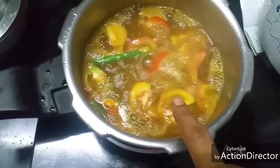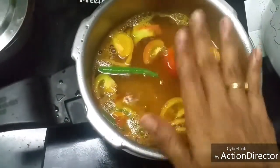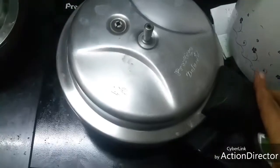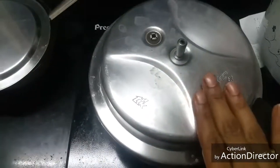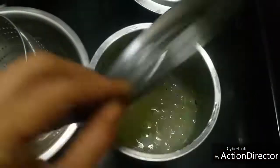The rasam is starting to boil well. Switch it off, cover it — there's no need to add a whistle. Just cover and keep it; the tomato pieces will get cooked in the heat itself. After five minutes, the cabbage is well cooked — strain it in a colander.